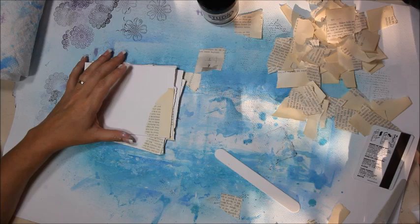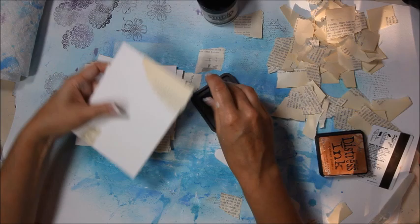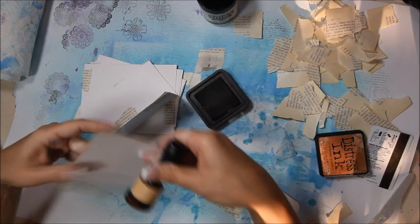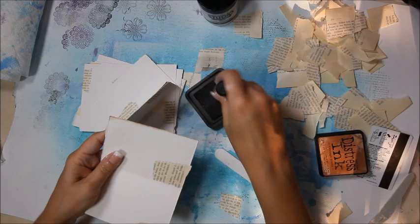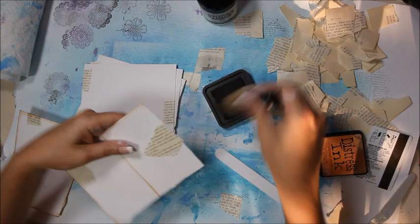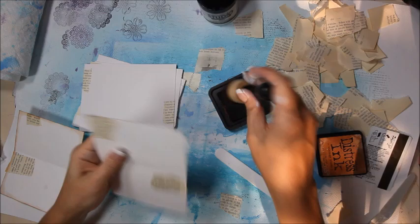Now I want to take my ink — the same Vintage Photo Distress ink — and I'm just going to do the edges. First I better fold them. What's cool about this is when you go to use wet media and you've inked with Distress inks, it'll kind of blend a little bit. If you don't like that look, then you need to use a more permanent ink, like Colorbox Stazon or something like that. So I'm going to ink all my edges up and I'll be right back.